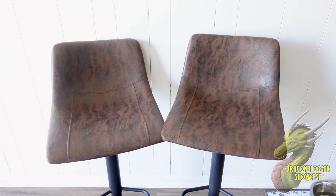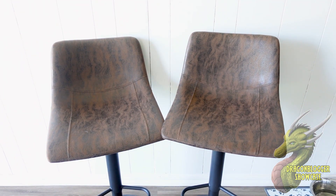What's going on my friends, Nate with Dragonblogger Tech and Entertainment. Today we're going to be taking a look at these two really nice bar stools from SuperJR. I'll let you guys know my honest impressions — I've been using them for about a month, maybe two months now.